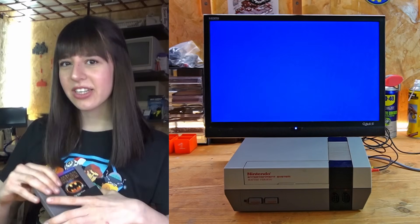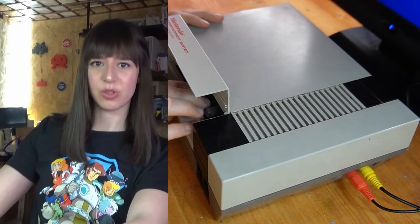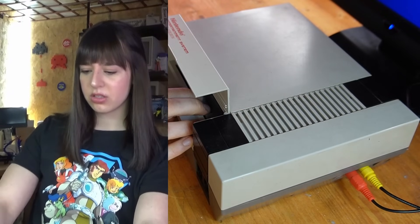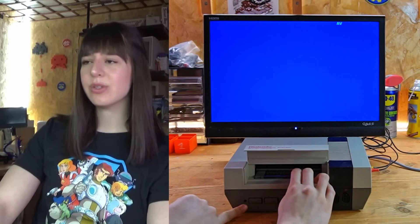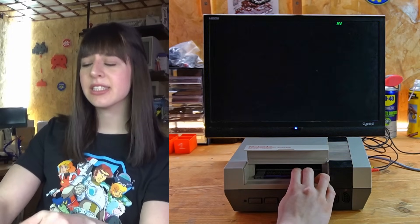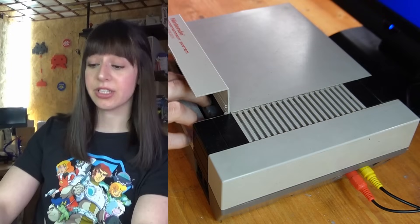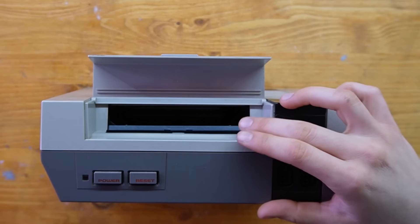I've already tested the console and every time I turn it on I have no signal. The red light blinks, I have no signal and a black screen for a couple of seconds, and I also have to keep it all down myself because I think the mechanism inside broke, so let's have a look inside together.